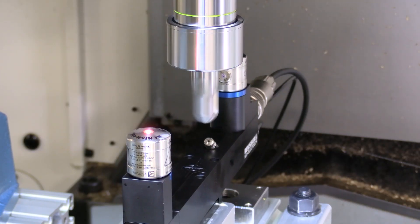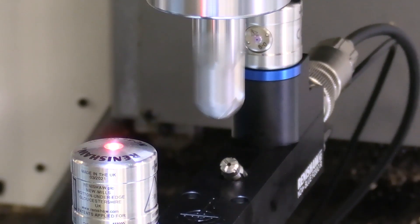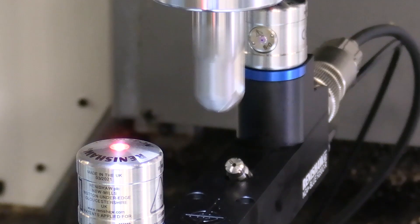I've seen a few lasers in the field, but never a blue one. Why blue? Because of the laws of physics, blue allows us to measure smaller tools more accurately with a better tool-to-tool repeatability than we were able to achieve with a red laser system. Seems an obvious question, but what are the benefits of doing that?